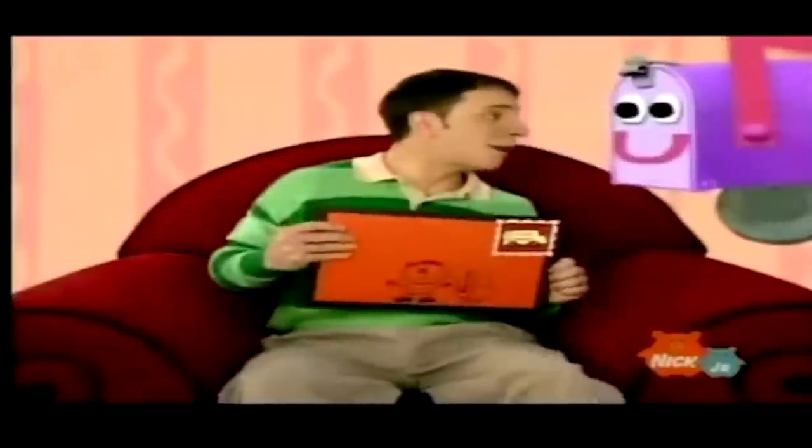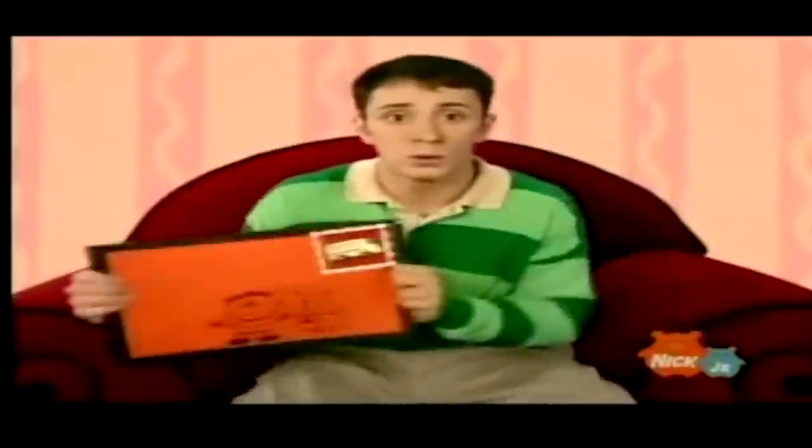Hello and welcome to package opening part two. Thanks, mailbox — we just got a letter. Originally the plan was to just be opening these packages at the end of a regular video, but I began acquiring faster than I could produce. So we're just gonna mass open right now. Let's go.